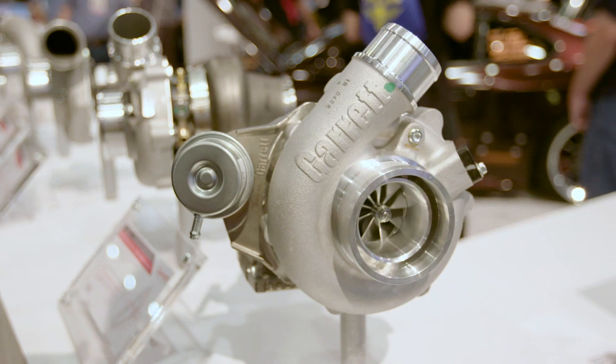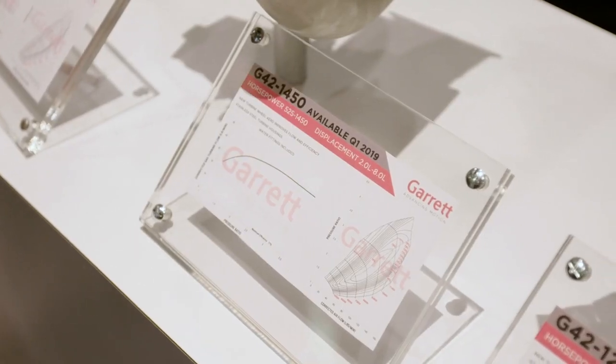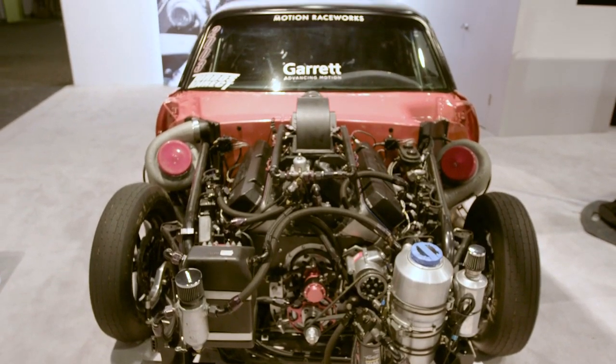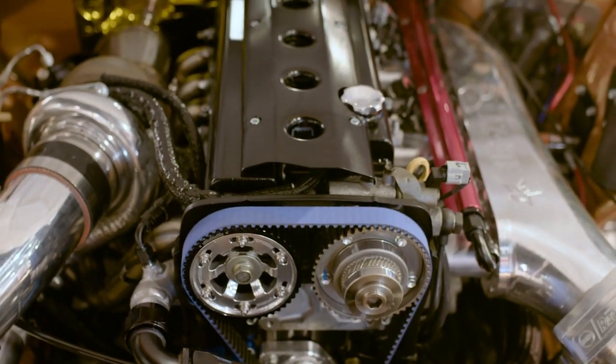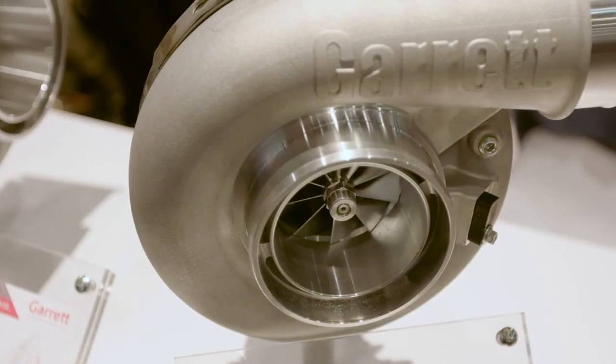The G series is looking at smaller frames where we can make them more compact, with new aeros, more efficient and getting more horsepower. Because when you look at any engine bay, everyone's running out of space and the turbo takes up so much space with the pipework and everything. So they want something compact, they want power, and they want bang for their buck.